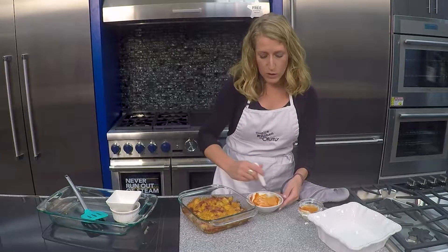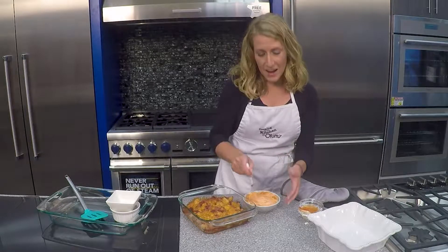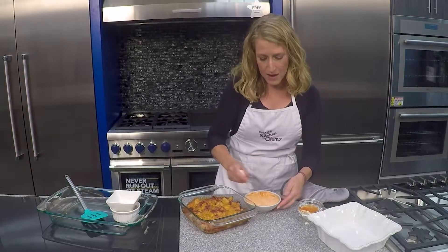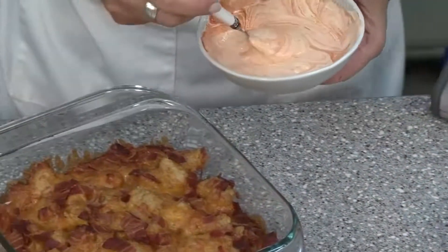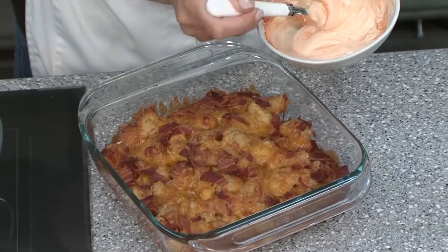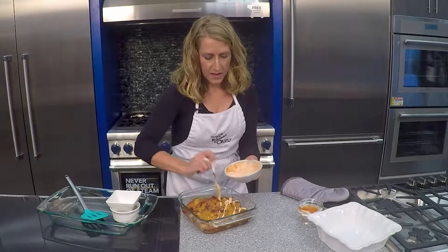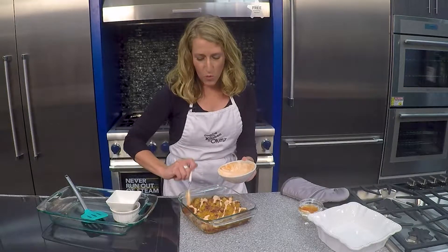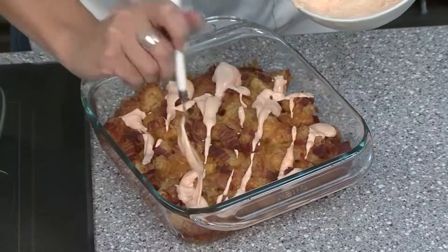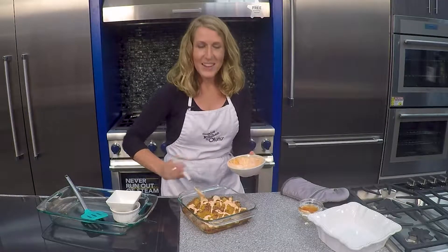You can do one of two things: you can serve this sauce on the side of your tater tot bake, or what we're going to do today is just do a little drizzle all over the top. And then you've got a really wonderful, fun game day appetizer ready to go.